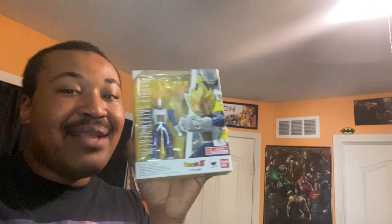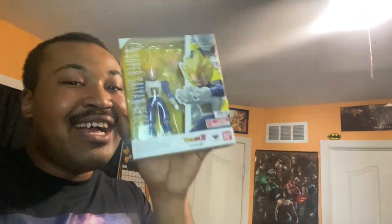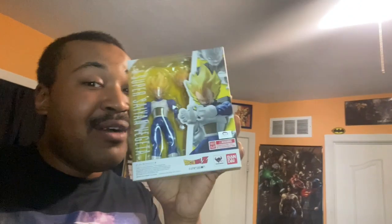I didn't show this but I still have the 2016 version. This guy holds up pretty well, but I'm glad that now I have this newer version too. Vegeta is my all-time favorite character, so making a review on this figure put a lot of my passion into these pictures — basically me talking about why I love Dragon Ball Z in general.